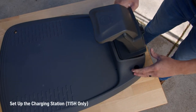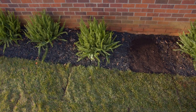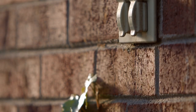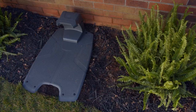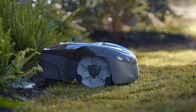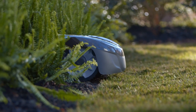Insert the tower of the charging station into the base until you hear a click. It's important to select a prime spot for your charging station. The two main things to consider are making sure the charging station is close enough to an electrical outlet for the cord to reach, and that you place the charging station on a flat, shady spot in your lawn. Placing your charging station on flat ground will ensure that the auto mower can properly dock when it's time to charge.